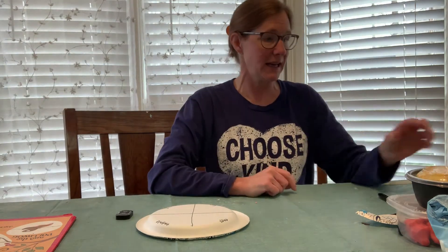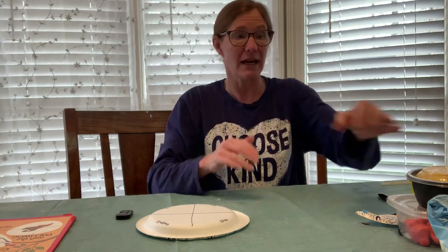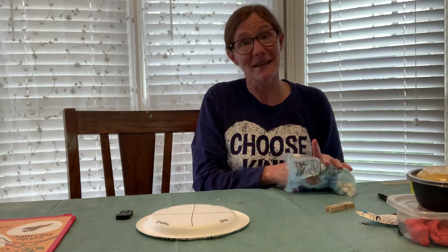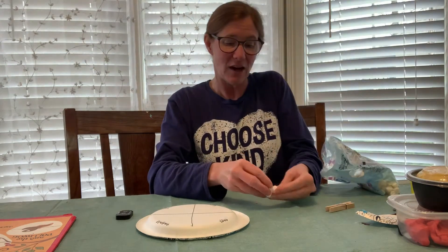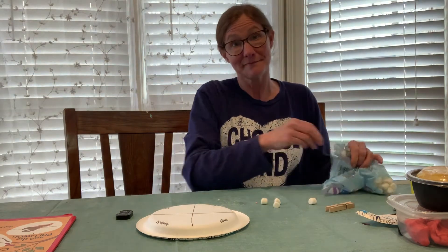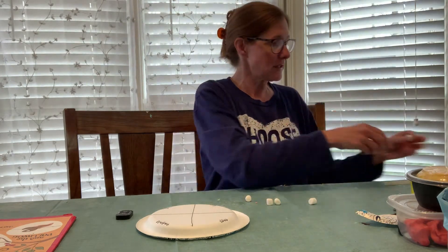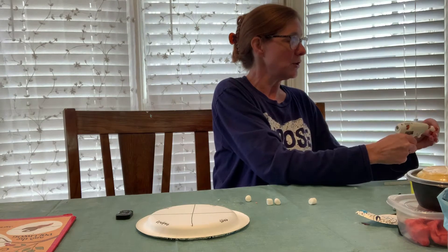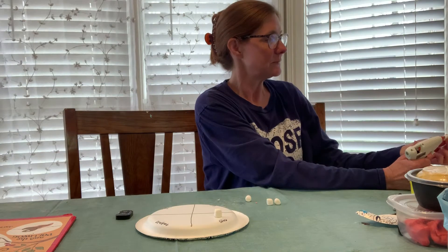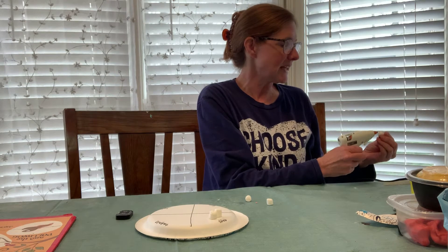There are two different ways you could do the eggs. You could either use white play-doh and make little balls, or you can use mini marshmallows. I personally like the mini marshmallow idea. So I've gotten a few marshmallows — I'm going to put a little glue on each one and put them where the eggs are. It doesn't matter how many you do; whatever you decide is fine.